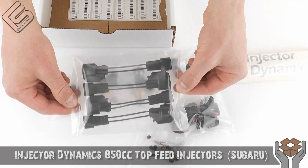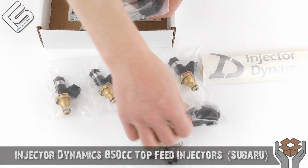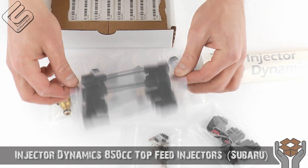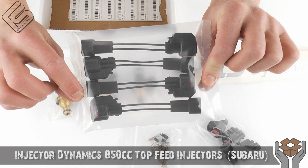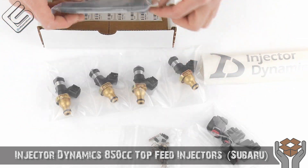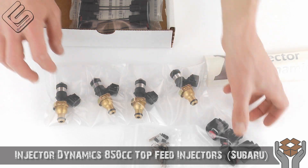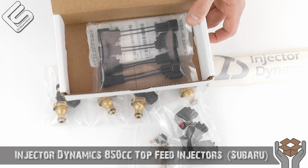Here are plug-and-play harnesses. These are sold separately and sold individually, but instead of having to splice into your stock harness and use these pins, you can actually just buy these. It makes it 100% plug-and-play — Injector Dynamics does all the work for you. Very, very clean. Comes with all new harnesses and clips and makes for a very easy install. Just know that if you buy just the injectors by themselves, they are not 100% plug-and-play — you will have to wire them in, but you can purchase the plug-and-play adapters separately.